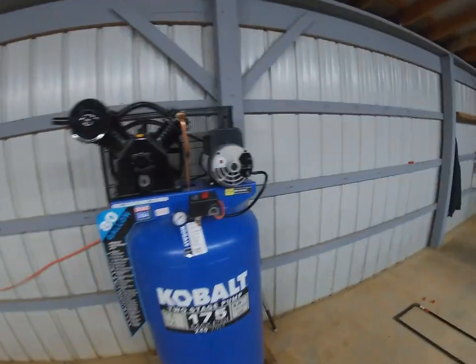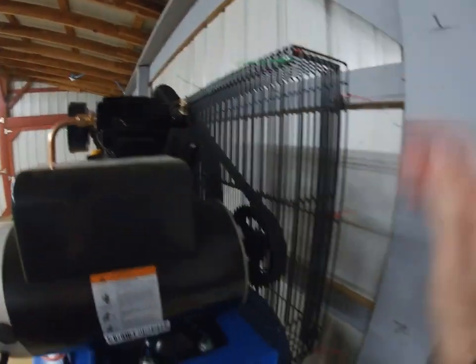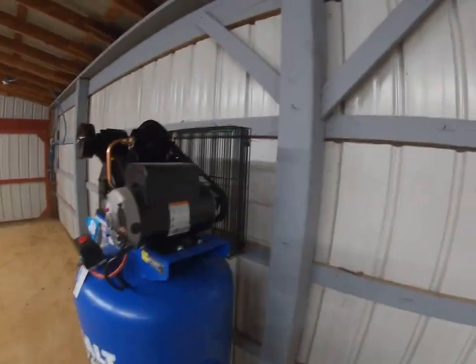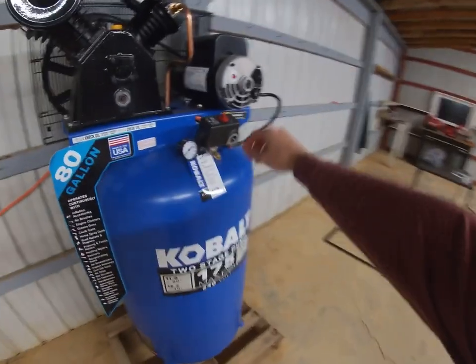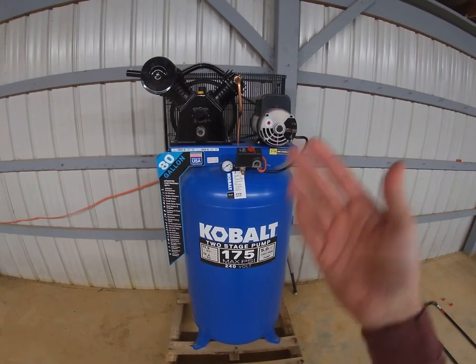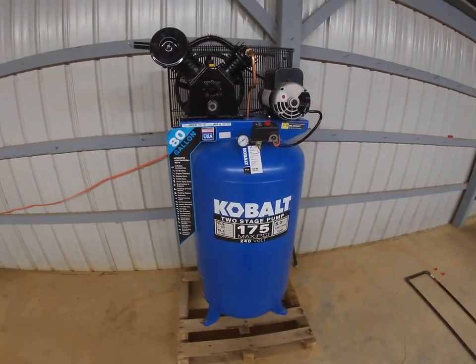I had to put a few zip ties on the cage because it was kind of rattling — I'll snip those off so it doesn't look so tacky. It's metal on metal cage rattling, but the compressor itself is really quiet. Turning it on again — not too bad at all, you can talk to somebody next to you and it wouldn't be a big deal. Really nice.